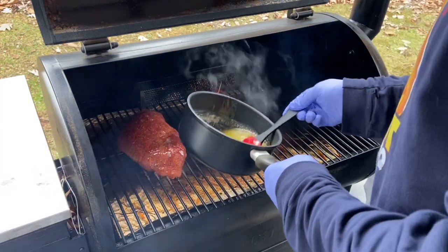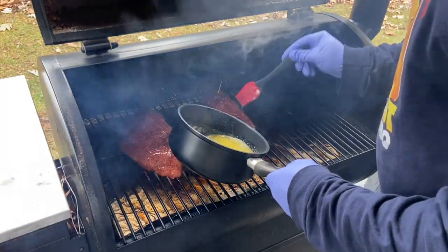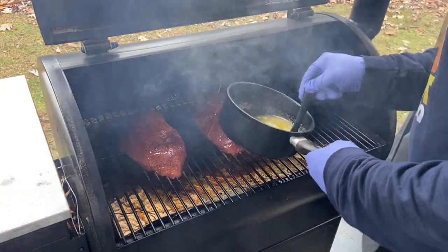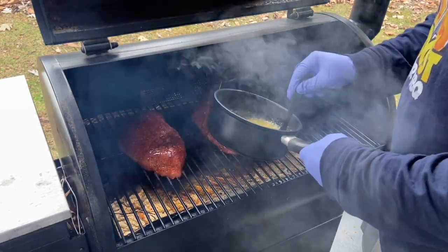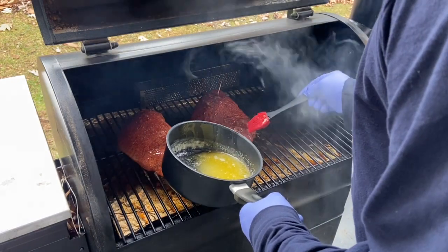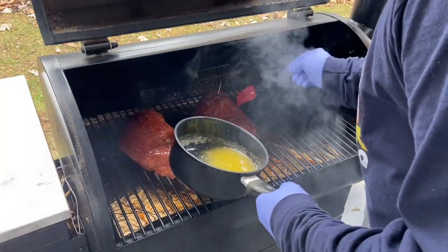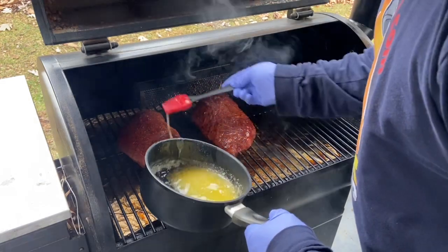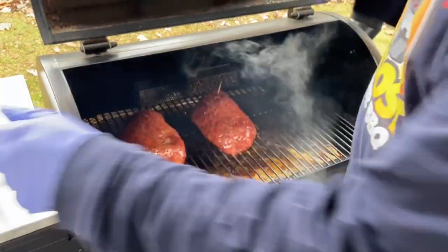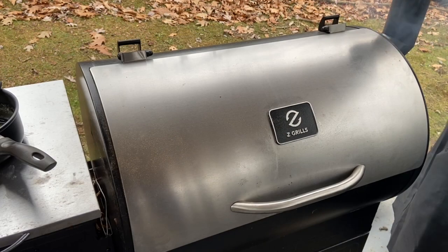Just a little baste. The smoke tube's doing its thing in the back. We're going to close it up and jack our temperature up to 300 degrees for the duration of the cook. We'll check on it in about another hour.